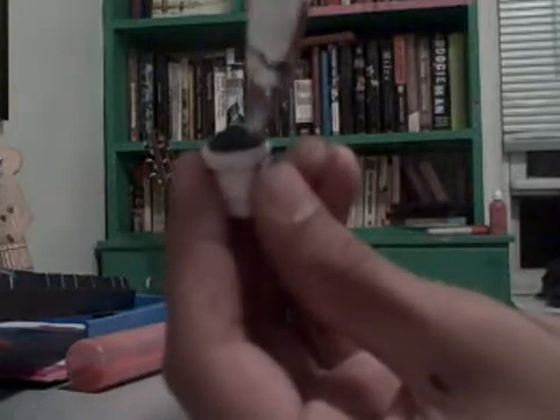See how it has that little part in there? You can just take a knife, and then you have to take your knife, put it on the side, and then just push down — and that will shove it down into the little crack in the corner.